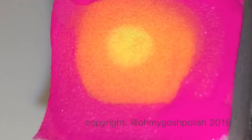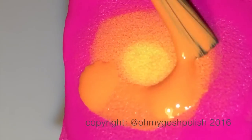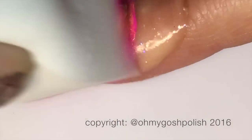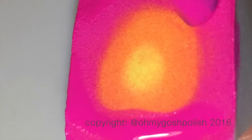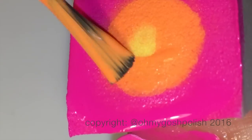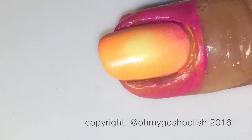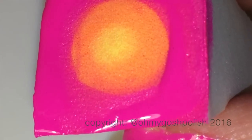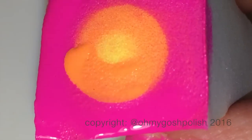Next we're going to do the same gradient on the middle nail, repeating that on all of the nails. I did it on all four of my nails. If I was painting my thumb, I probably would have just painted it straight pink, yellow, or orange — one of the colors from the gradient — rather than doing the full gradient on the thumb.